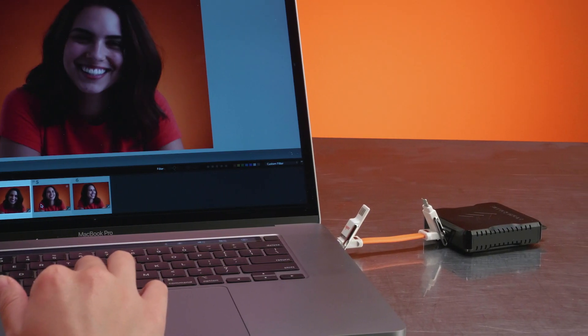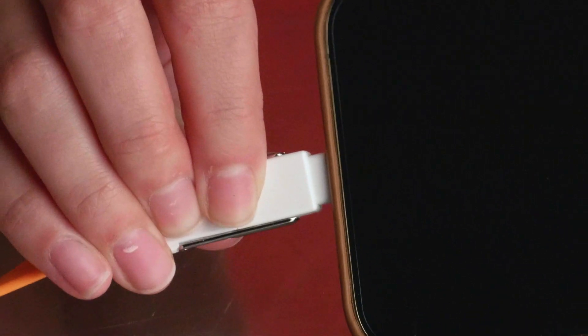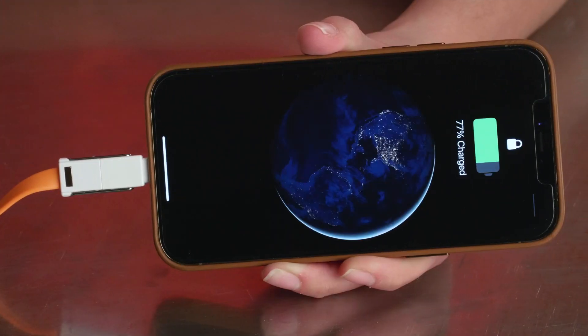Easily transfer the images from your latest shoot, upgrade the firmware on your digital devices, and keep your most important accessories charged and ready.